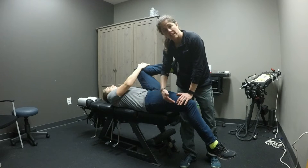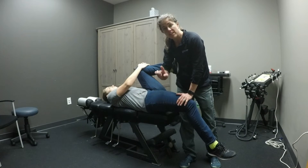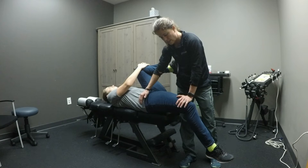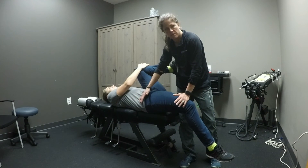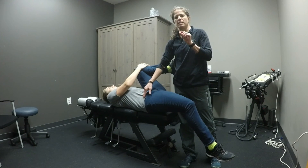You notice the leg comes a little closer to the floor. At that new end range, she's going to go ahead and press toward the ceiling and then relax. Again, I am not pressing her. Gravity can do most of the work. That was post isometric relaxation of the iliopsoas.